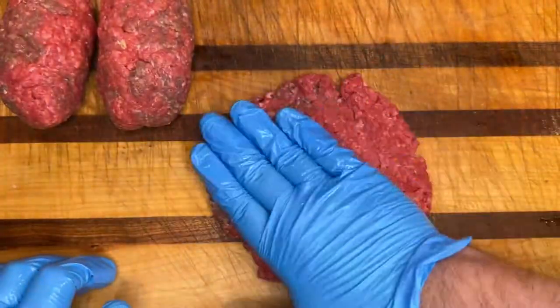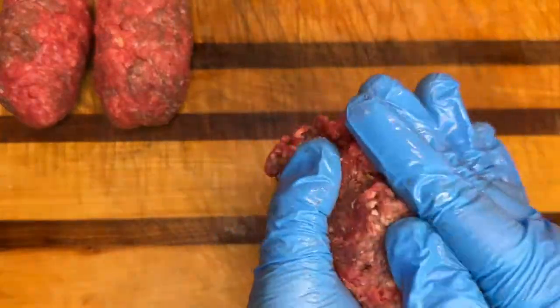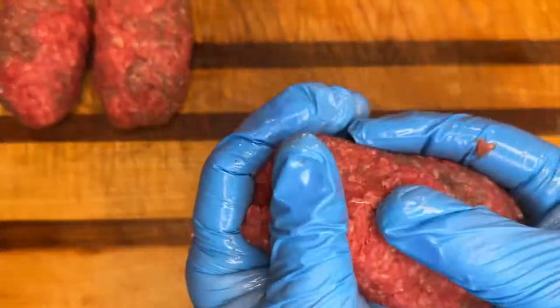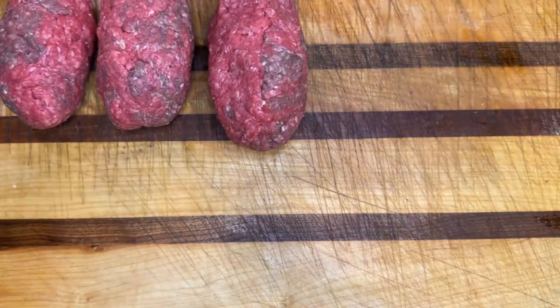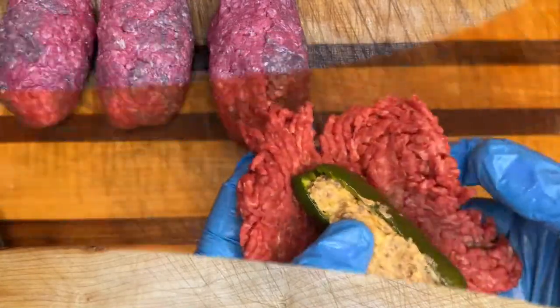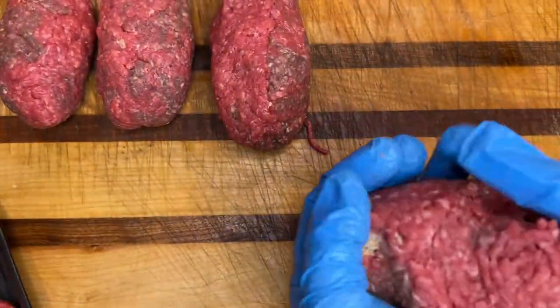You can use wax paper, a mixing board, whatever you have, and just wrap this around and encase it really good so that the cheese doesn't come out. Now, a heads up — I only showed you one pound of hamburger at the beginning, but it took about two and a half pounds to do these six armadillo eggs.